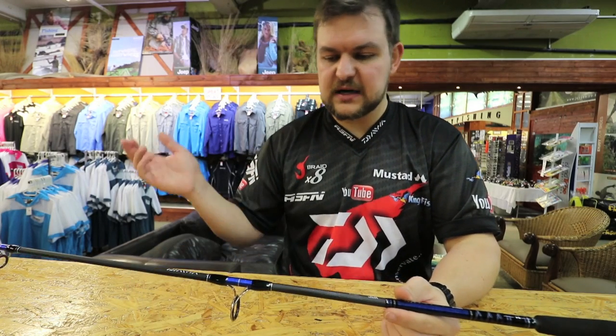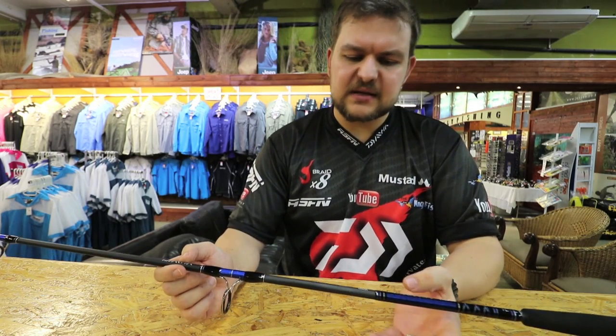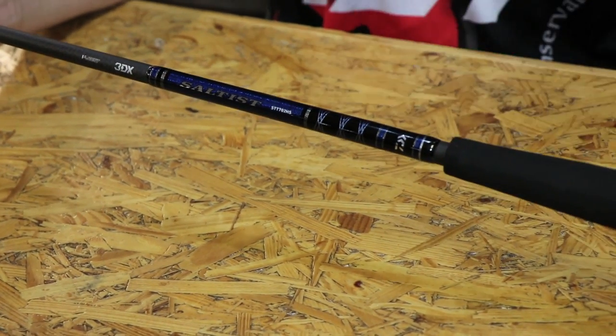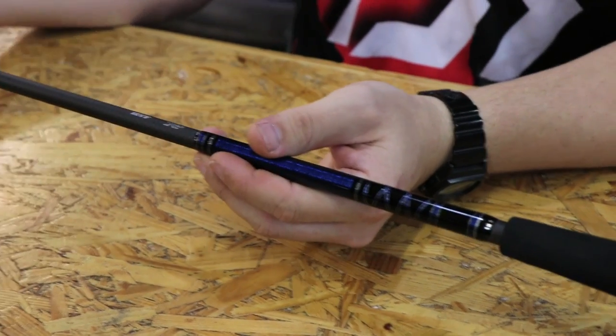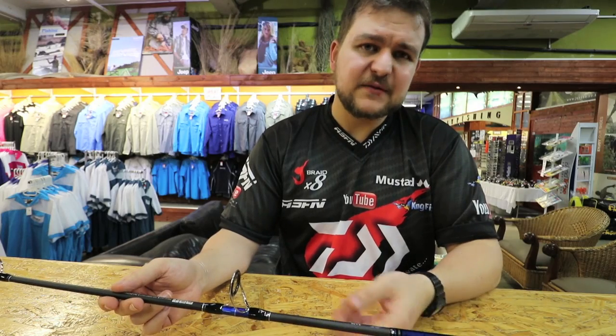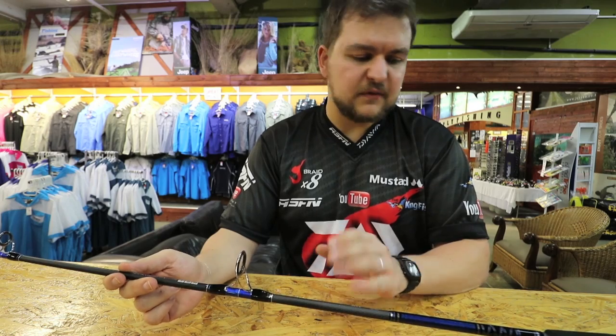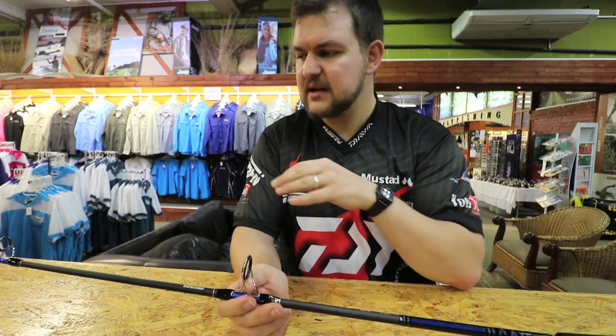Fuji guides throughout, 3DX V-joint — so the joint is very flexible, so it doesn't get that stiff flat spot in there. You've got high volume fiber, you've got X45, and if you haven't seen a video on X45, look into it — it is basically an entirely new way of building a blank.